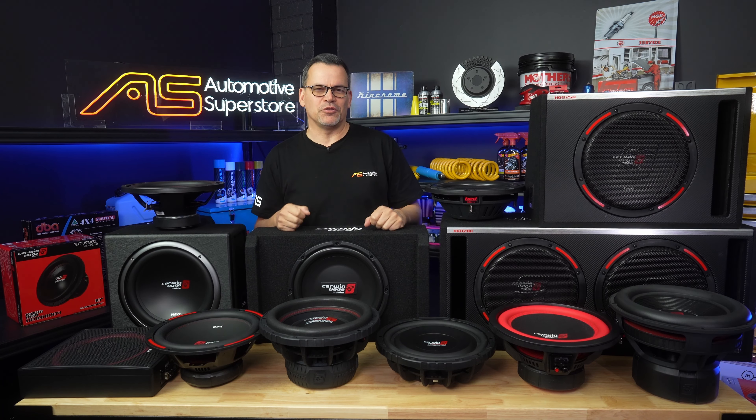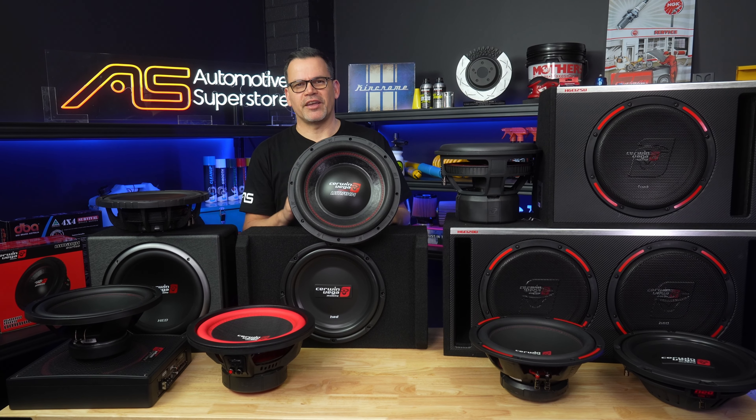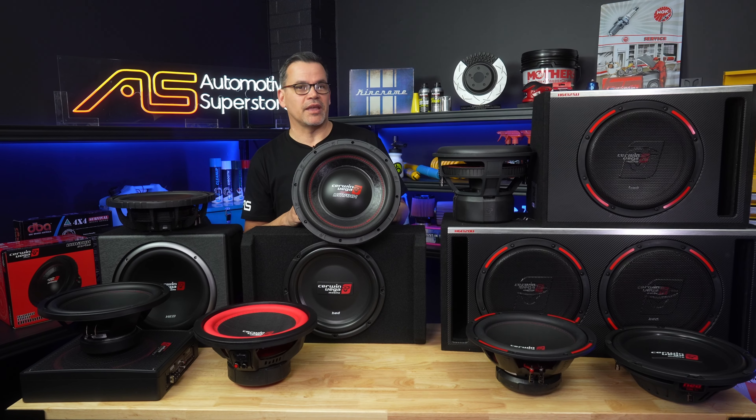That is all of the range that come in both a raw driver and an enclosure. The rest of the drivers in the range are what I'd consider special use — meaning the remaining woofers in Cerwin Vega's range you're going to need to purchase or design and build your own custom enclosure for your own application.